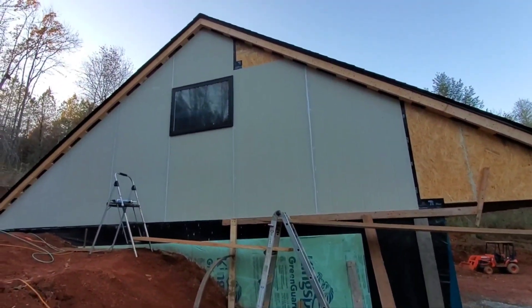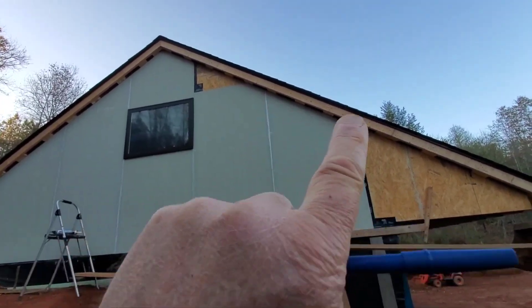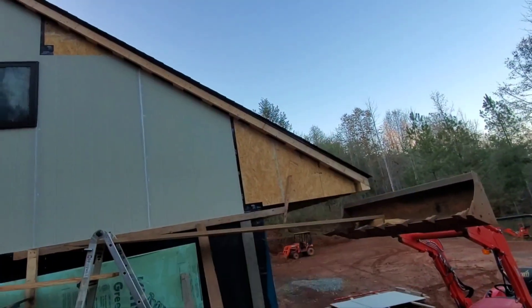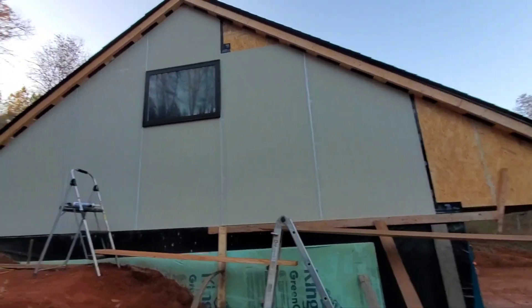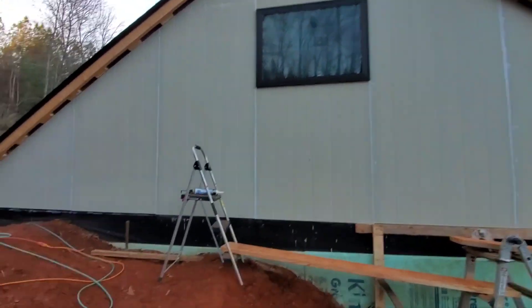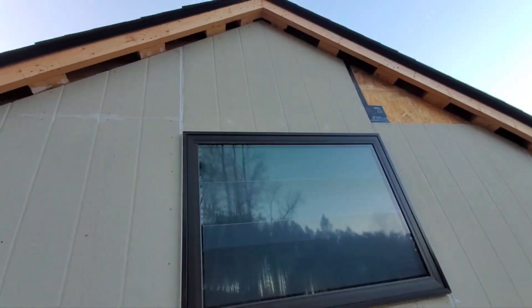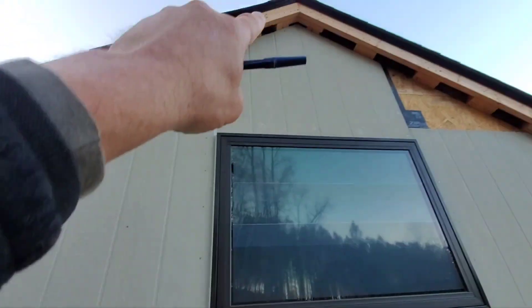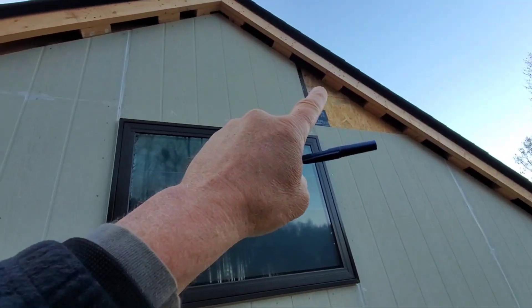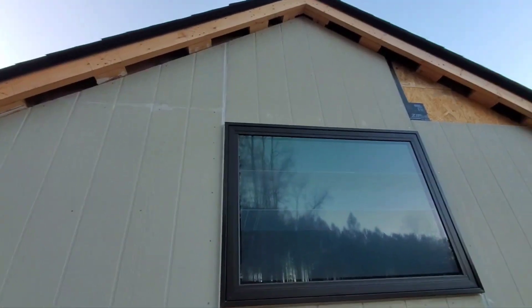We're getting this side of the gable end of the house kind of wrapped up. When I cut a piece off, I used that remaining piece for the angle on the next piece — once you get your angle done right you can use that as a pattern. The tricky one was the piece above this window because it's one piece and I had to cut both angles. I made sure I took a piece up there for a pattern and then found another piece to match that angle.